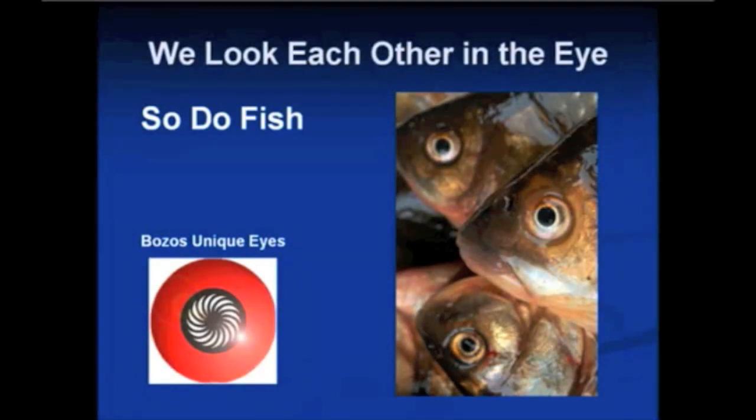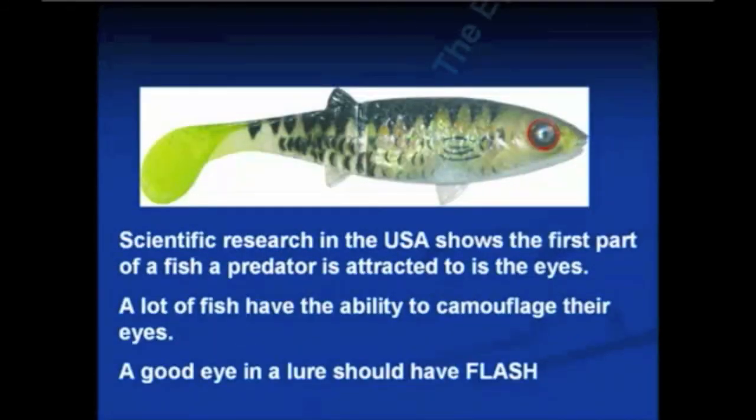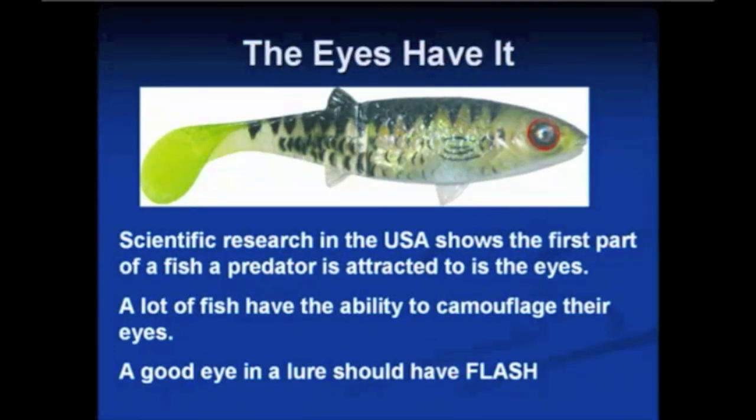The first area we'll cover is the eyes and why they are important. With fish, you've got to understand that the eyes are the most important thing. You'll never see a fly fisherman make a fly without an eye on it. Nearly every hard body lure has eyes on it, nearly all marlin lures have eyes — but why don't soft plastics? Scientific research in the USA shows the first part of a fish that triggers a predator to attack is actually the eyes. Most fish have to take their prey head first because of the dorsal spines.